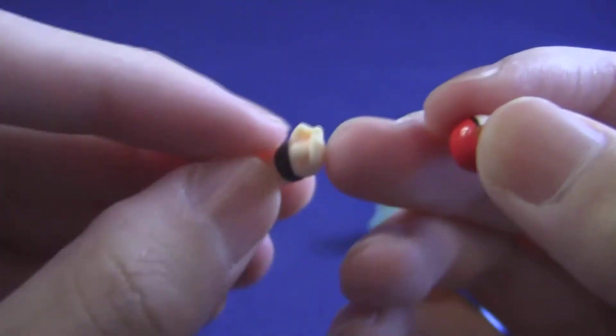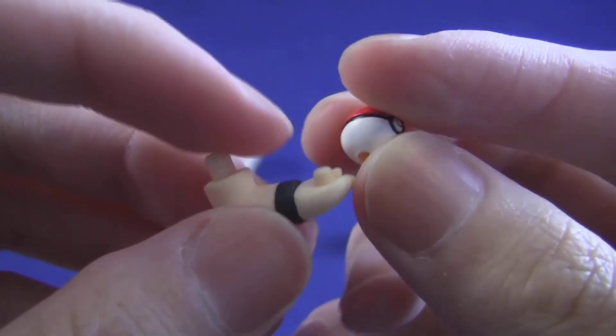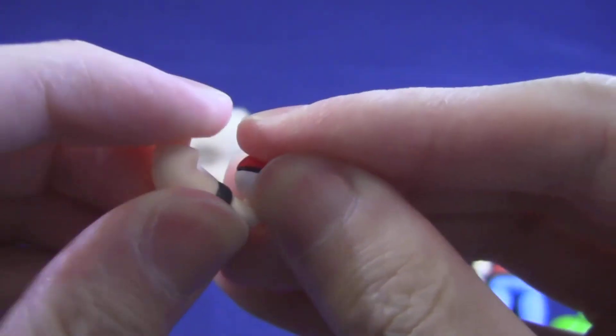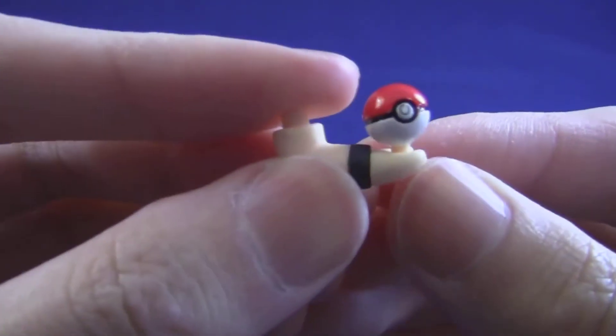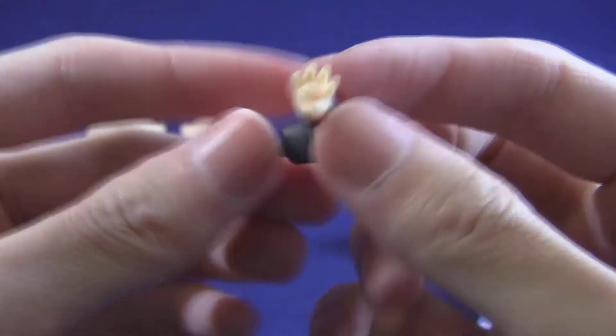There are tiny arm parts that come with a peg, and that's meant to peg into optional holes on the Poke Ball or the Master Ball, like so. And there's another arm with a different pose as well.